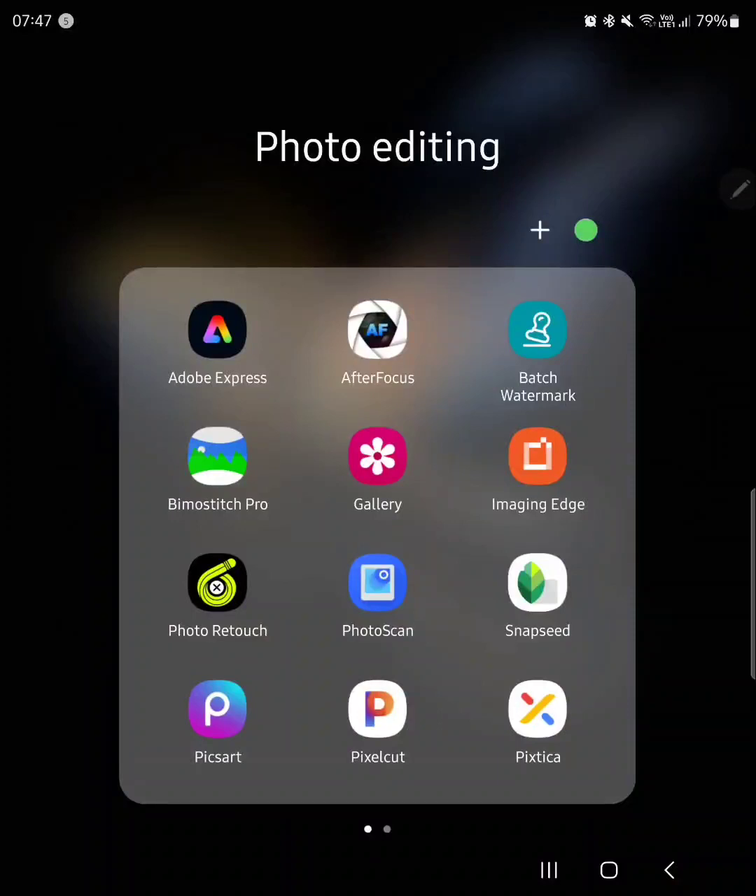I'm going to quickly show you how to change hair color with PicsArt. I'm using an Android phone but the app is available on iPhone too, so it's worth taking a look.